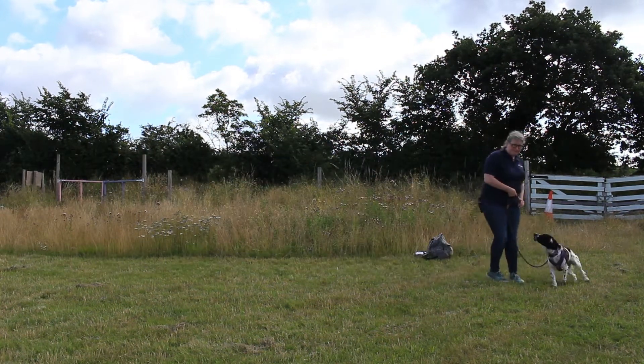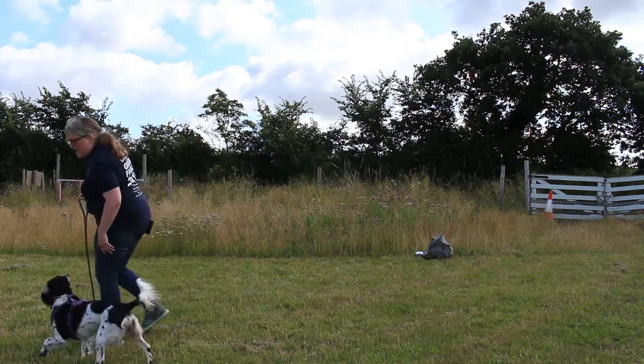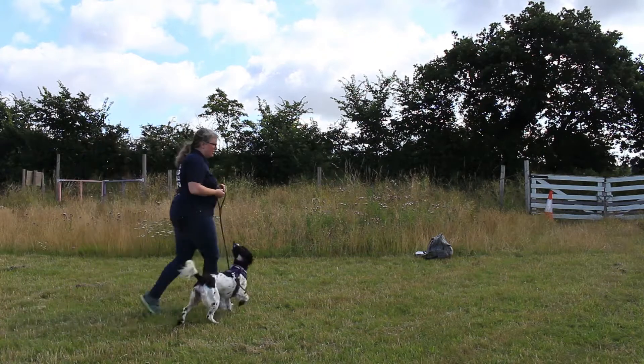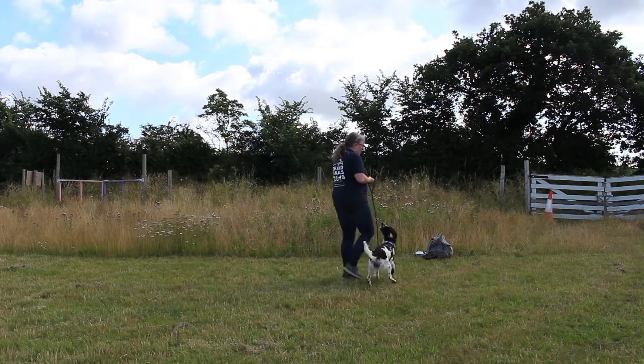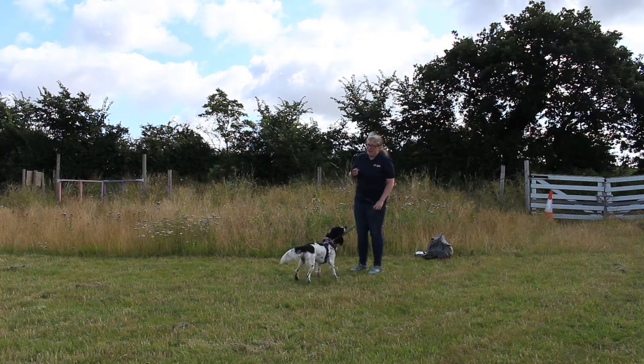I don't want that — you see where she's jumping up at the hand? Don't want that. Now it doesn't say in the exercise that you can't reward during the exercise, and usually these are assessed during class time, but obviously that will be at instructor discretion.